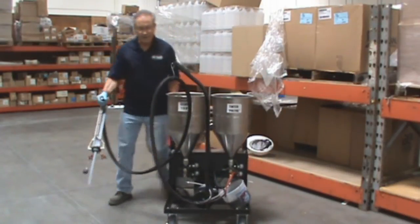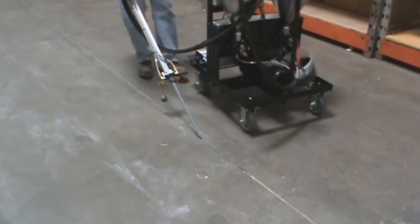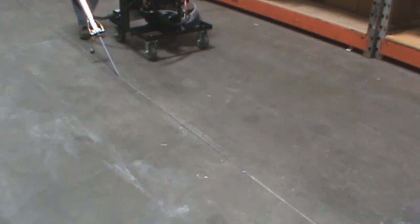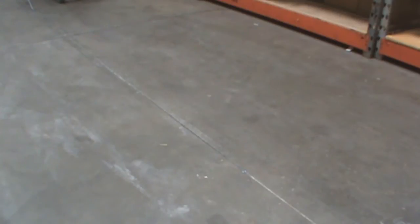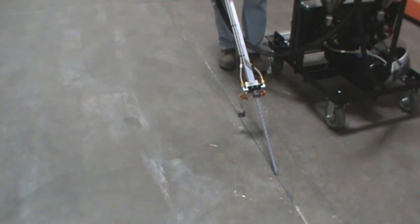Remember, the double pass method is how we control the overfill. Turn on the pump and fill fast the first time. This chokes off the bottom of the joint, and then when you go to fill the second pass, you'll be very, very careful on the amount of overfill and therefore the waste. We've done our first pass, now I'm going to do the second pass where I'll be able to control the overfill very easily.